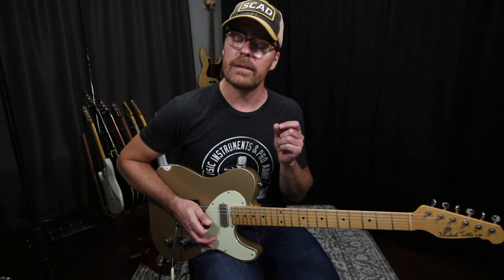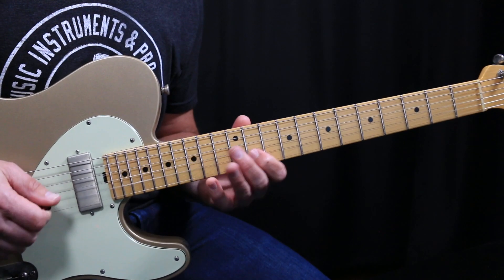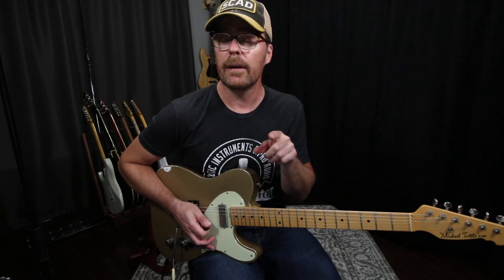The only thing I would say is — if you're on a pop session and they want a gorgeous melodic solo, do not start it with this. You will get fired. They'll think it was cute and they'll tell you to do it on your own record. But there's that.